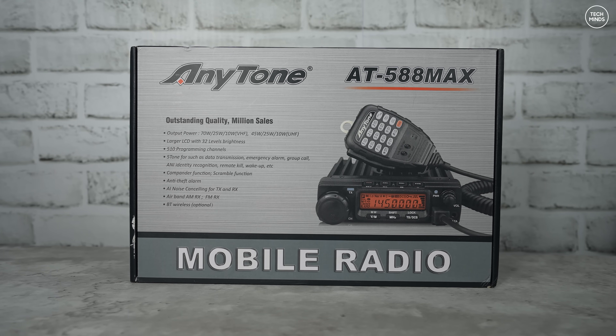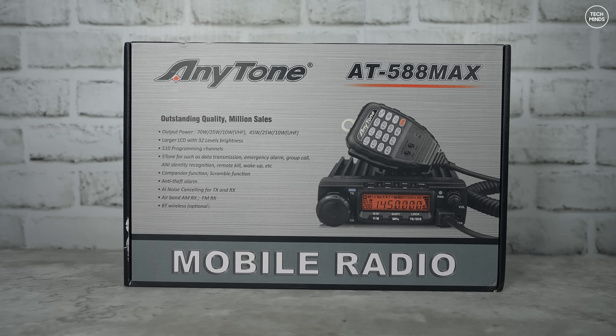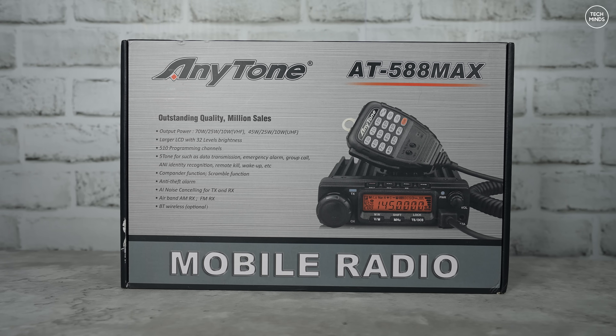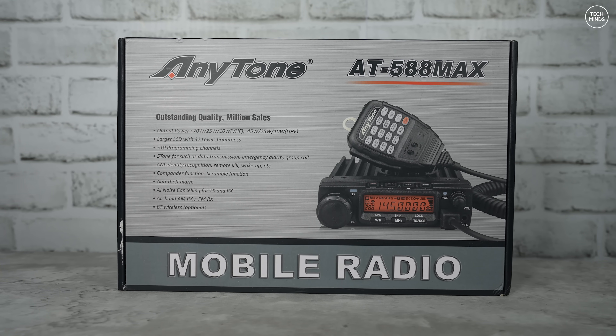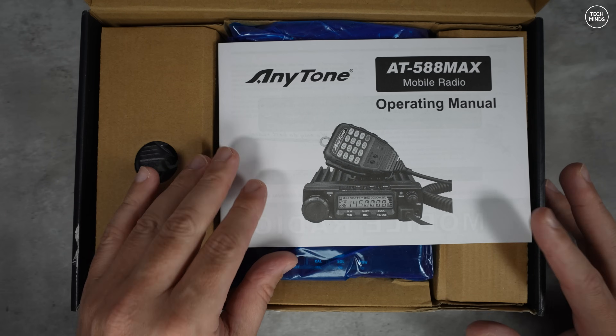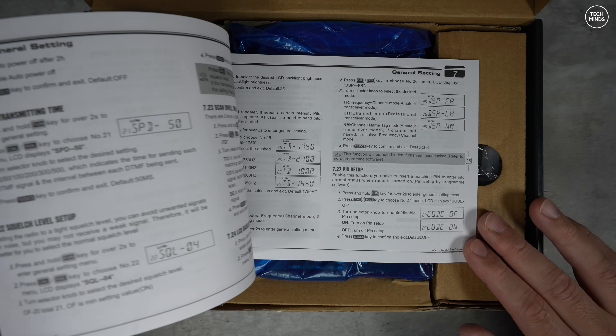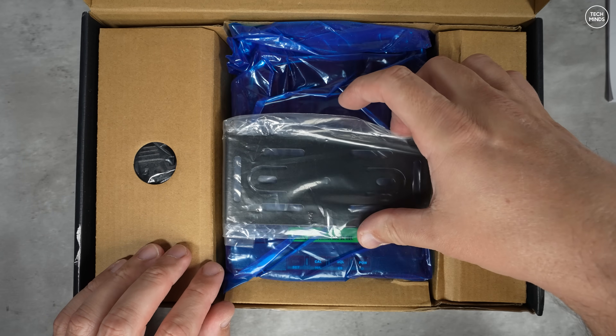Hi guys and welcome back to another Tech Minds video. This radio has been sat in a pile of radios for a while now, and I thought it was about time to quickly show you this little powerhouse of a radio. This is the Anytone AT-588 MAX, and this model is the VHF model.